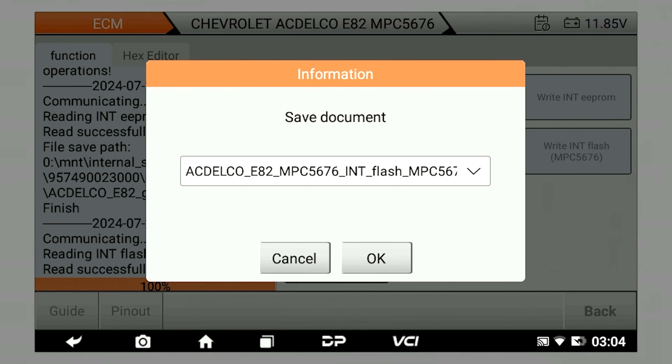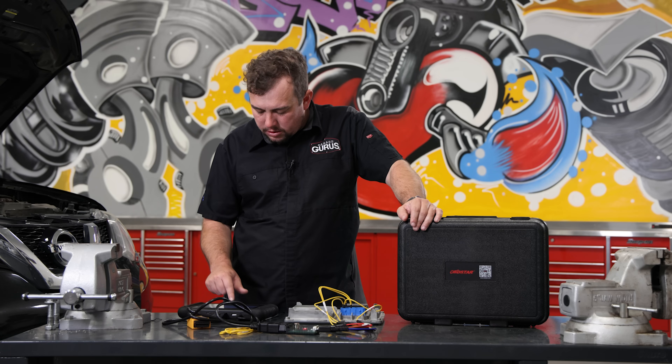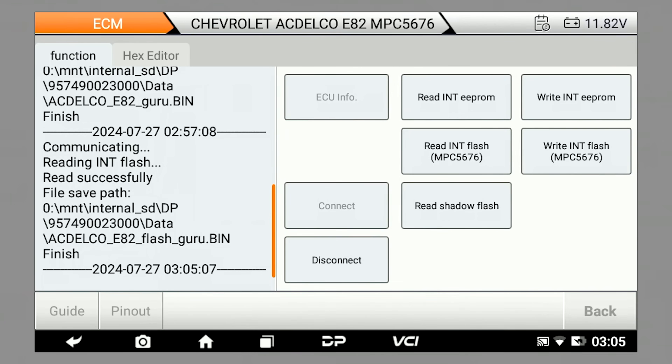We were able to read the entire flash file. All we need to do is save it as something we can remember easily — I'm saving it as ACDelco E82 Flash. I'm going to go ahead and save it. It's confirming we saved it with that information.